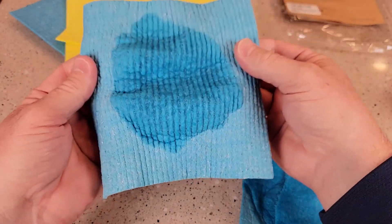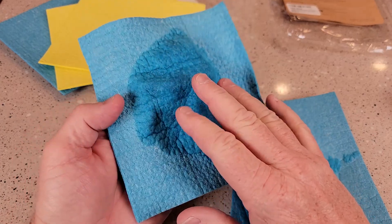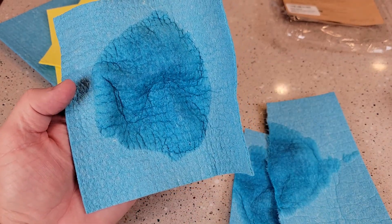Again, I used this for over a week, threw it in the washing machine, and it didn't tear apart. These do make some really nice dishcloths. I hope this video helps — thanks everybody for watching.